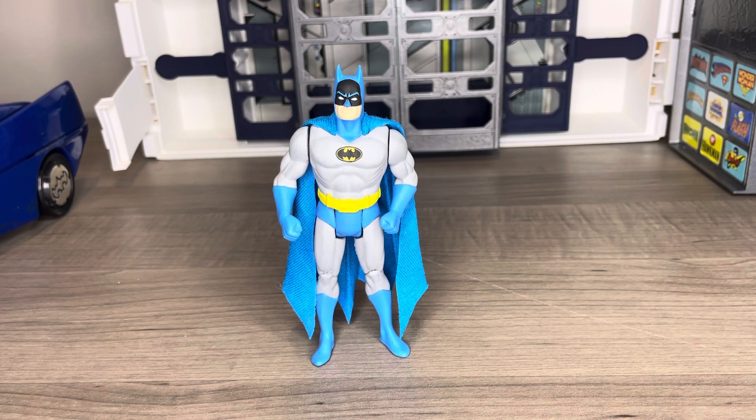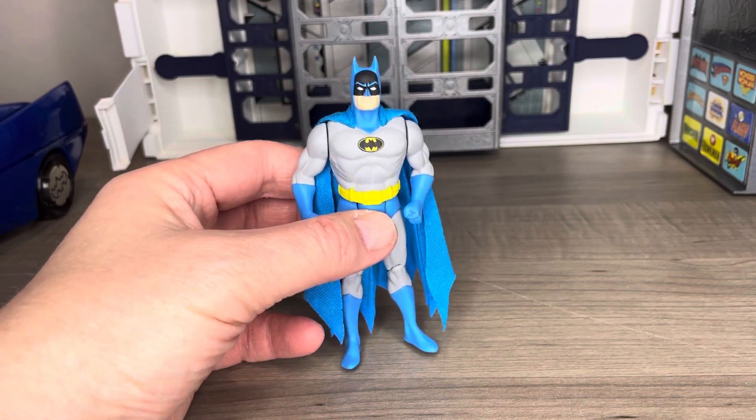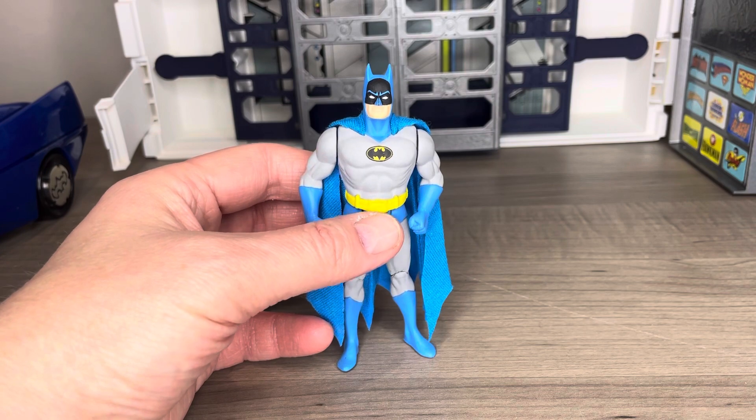RB Customs is Roan Bella, and many of you have seen his amazing customs on the community websites. This is a figure I commissioned from him, which is based off the original Superpowers Batman.